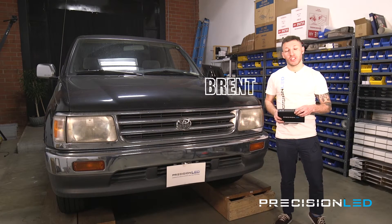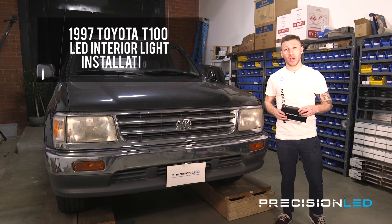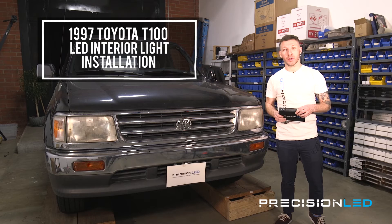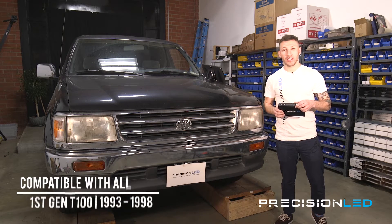What's up guys, my name is Brent, I'm from PrecisionLED.com and here we have a 97 Toyota T100 we'll be performing an LED interior light install on. Now this is the first and only generation of the T100 so this installation is compatible with all years 93 through 98.